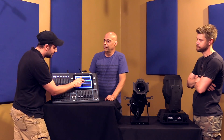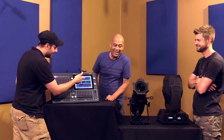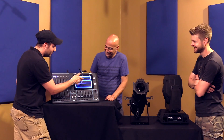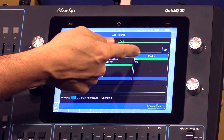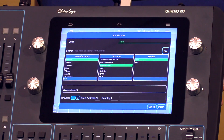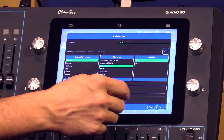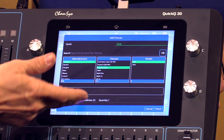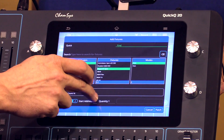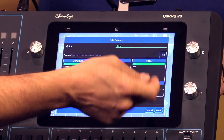Chevet is on here — fixtures, here it is. Hey Chevet, if you're watching, we want an extra discount. You're welcome. Here's our Rogue R1 spot and it keeps going down the list. You've got two modes: a 16-channel and a 19-channel mode. Our light is on 16-channel. You select it and it's automatically going to say this light starts at address 23 because that's the next available. You can change it, but I don't need to — 23, so it's already set up.